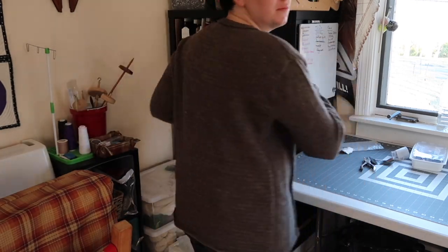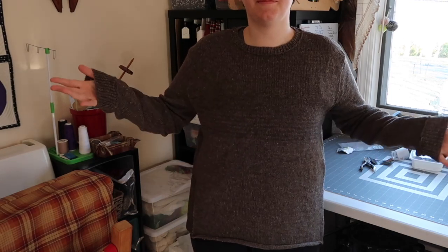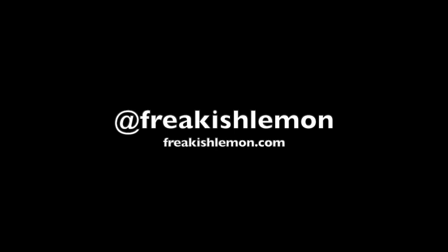As always, you can find me at all the fun places as Freakish Lemon. Links will be down below here on YouTube or somewhere around here if you're watching this somewhere else, and that's gonna do it from me. Goodbye.